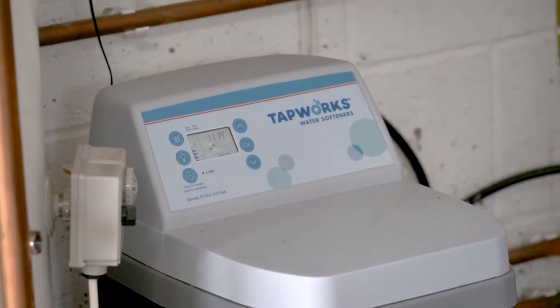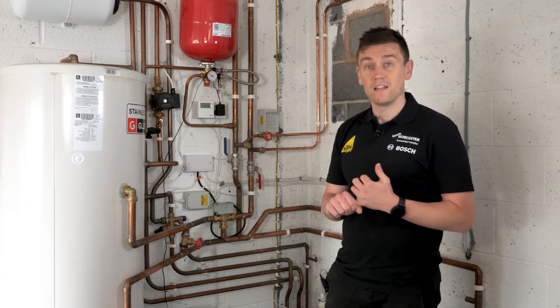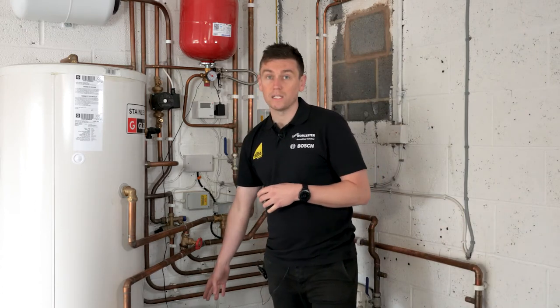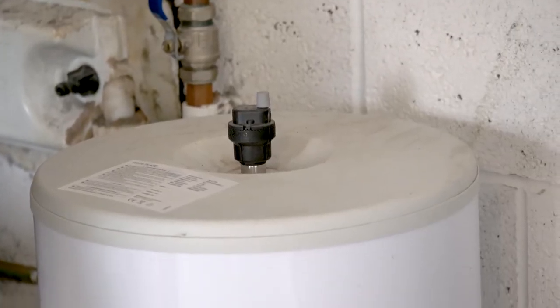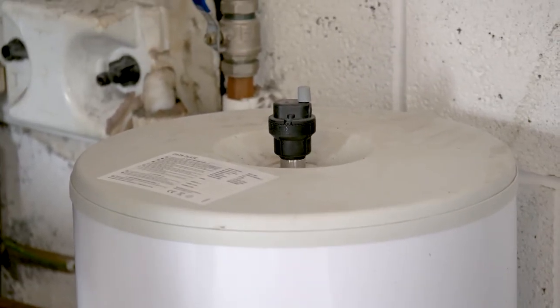A water softener is highly recommended in hard water areas — it improves wear and tear on taps and gives you the benefits of soft water. They're really easy systems to install. Moving over to this side, we have a vessel I'm using as a volumizer. Without getting too complicated, this provides additional flow and volume to the system.